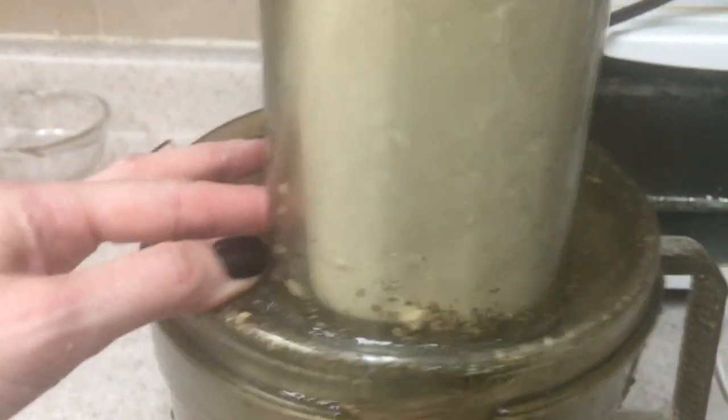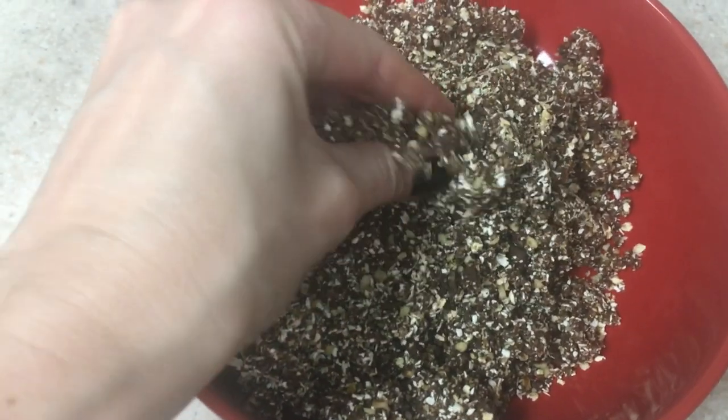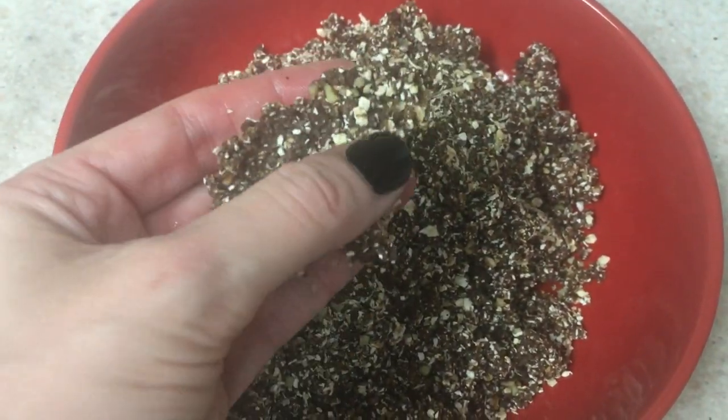I'm just going to blend the whole thing until everything looks like this. The consistency feels like it's going to be loose, but when you put it between your fingers and start working the shape, it holds. Then I'm going to place this in the fridge for about 10 minutes and start working on the shapes.